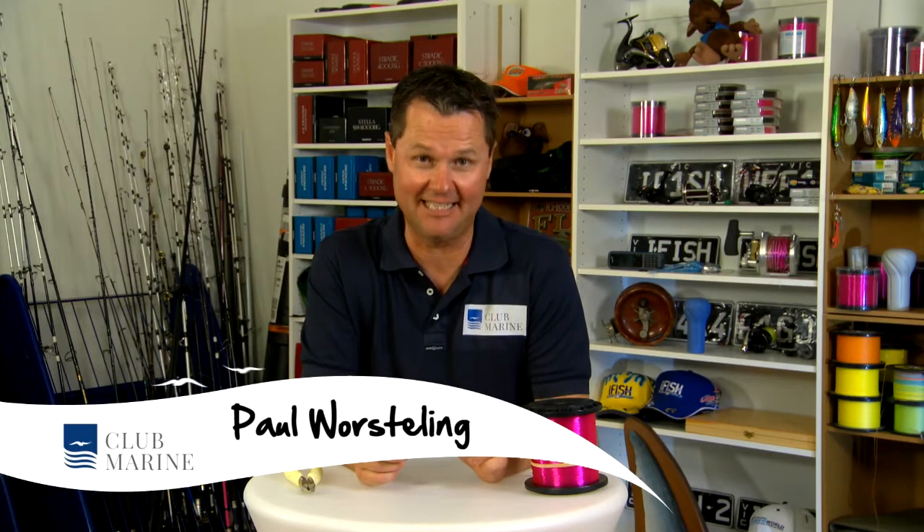Hi, I'm Paul Worsing for Club Marine TV. Today I'm going to show you a knot called a Locked Blood. Now the lock bit's really important, more about that later.